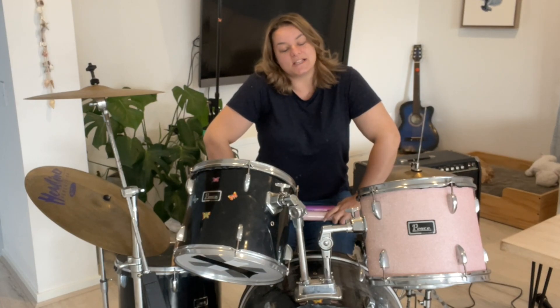Hi everyone and welcome back to my channel. I'm Suze. Today I'm going to be showing you how to cover a drum kit.